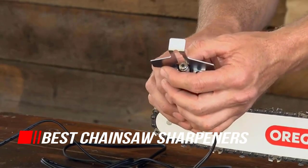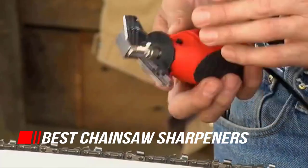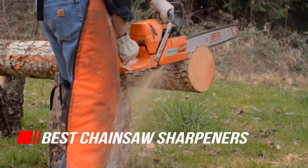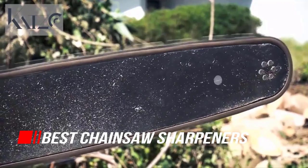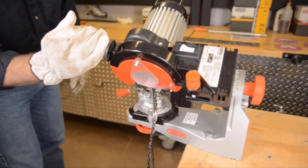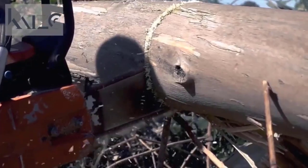Sharpening a chainsaw once meant working on the chain's individual teeth by hand. Today's best chainsaw sharpeners are changing all that, making quick work of getting a dull chainsaw back into shape. So, let's begin.